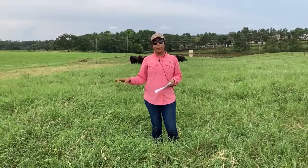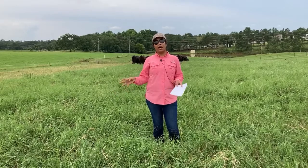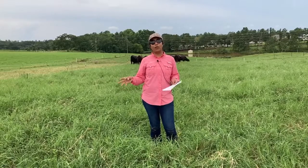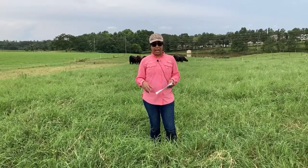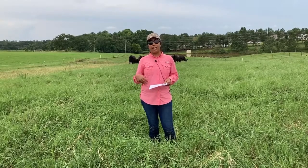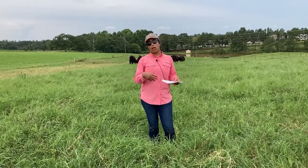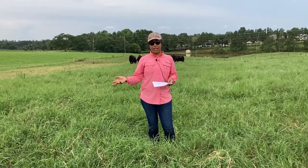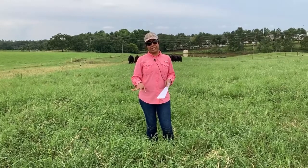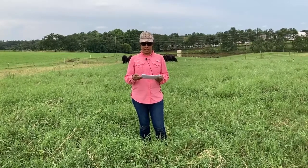Here we are using the Bulldog 805 variety, and there are a lot of other varieties that people could choose from for use in the southern US, including varieties that have Roundup Ready genes which facilitates the management of broadleaf weeds. Bulldog is not one of those, so we are more limited on the options we have to control broadleaf weeds here.